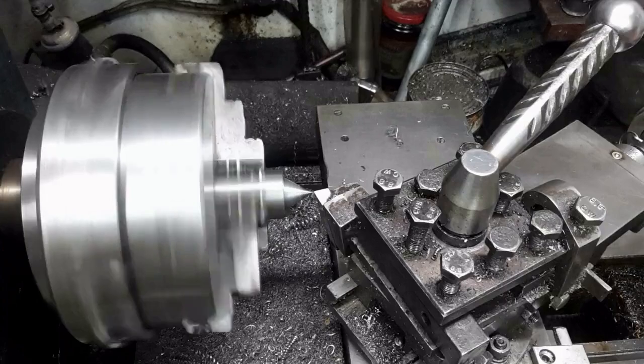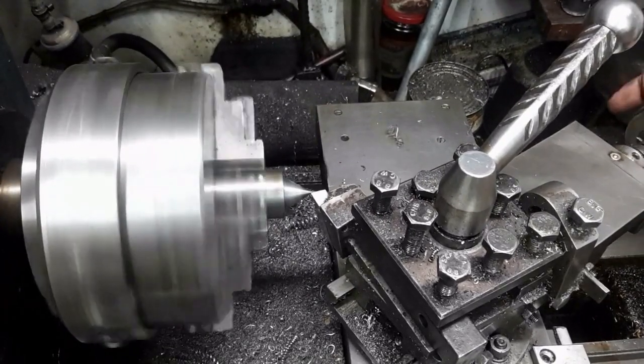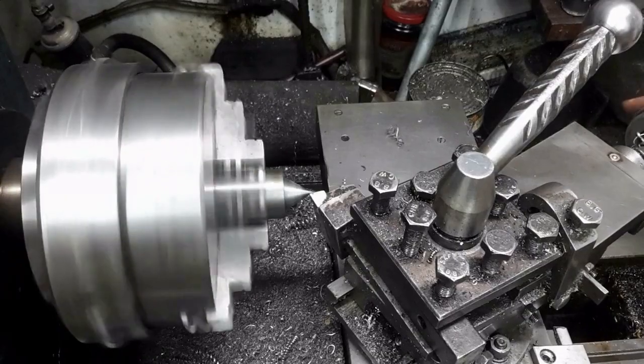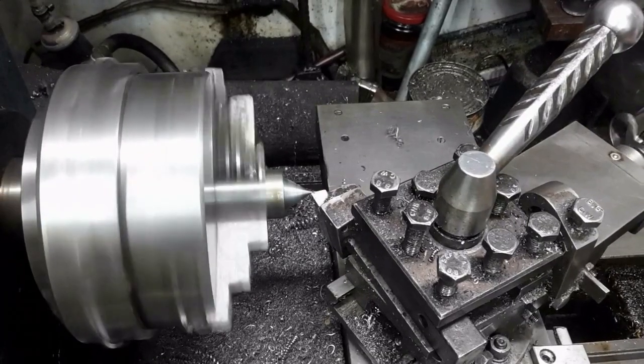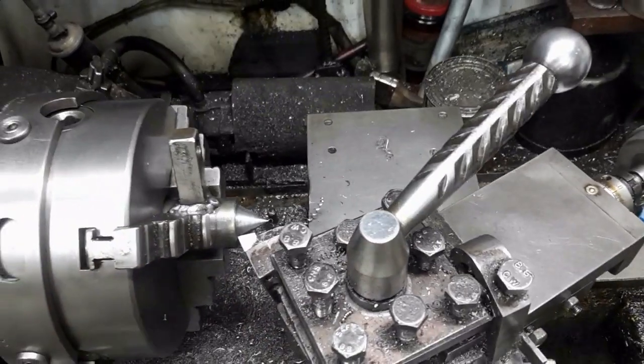The spindle shall be turned between centers as I need to flip it around for different operations. Instead of removing the three jaw, I use a sacrificial center which has an incorporated driver. The center must be trued.